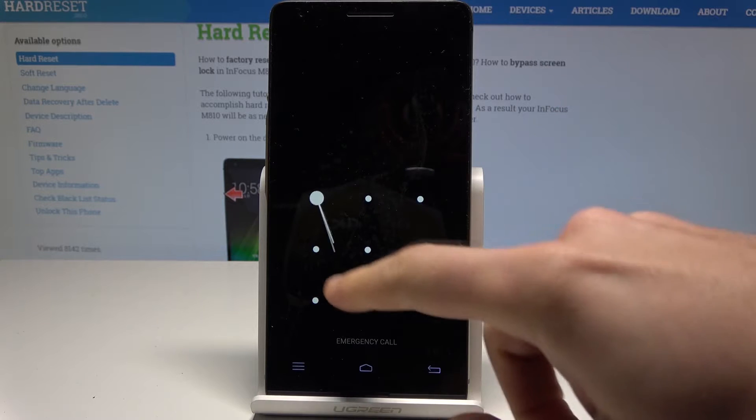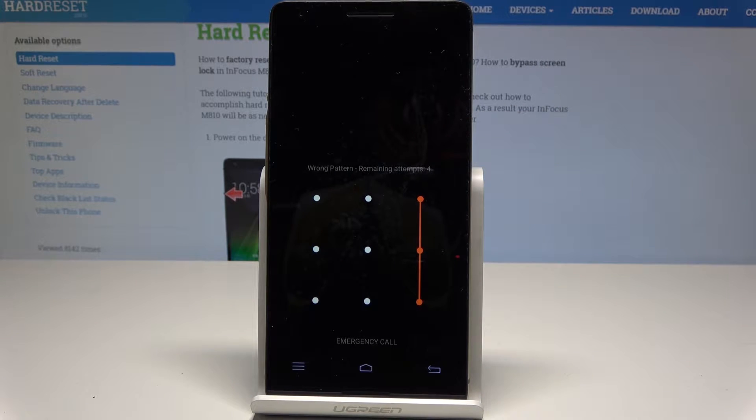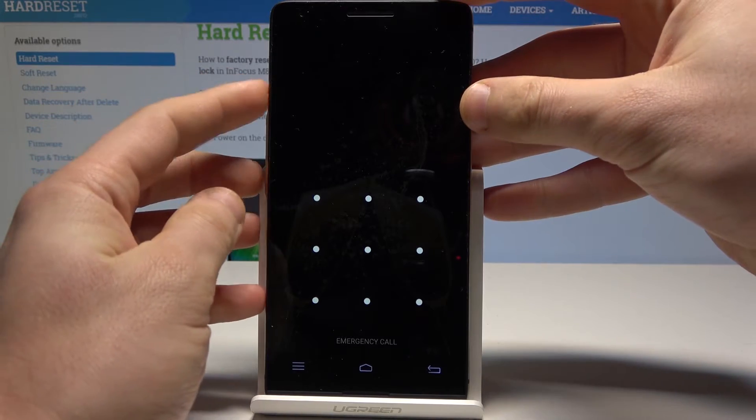Here I have the Infocus M810 and let me show you how to perform a hard reset and how to bypass a pattern password or other screen lock method on this device.